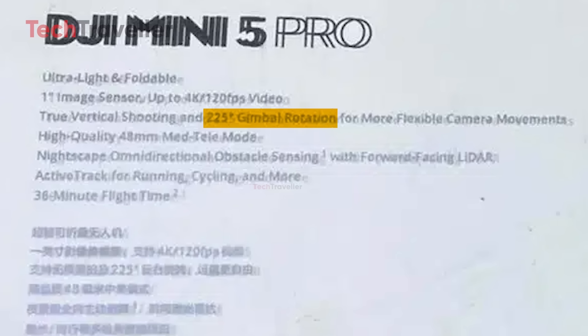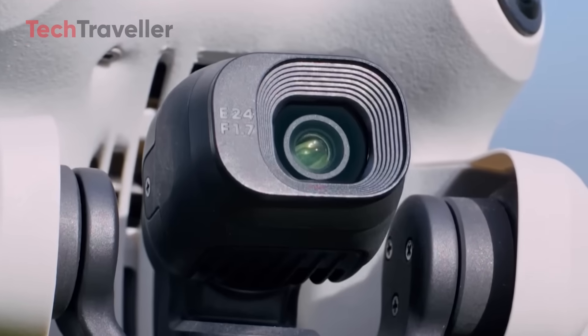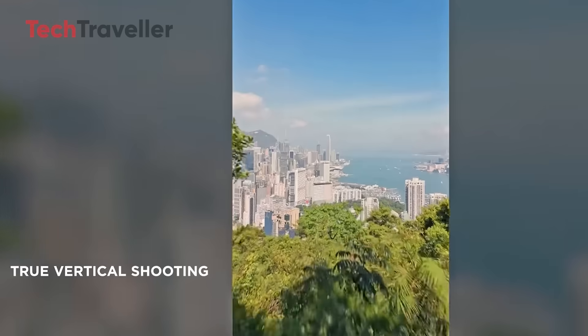225 degrees of gimbal rotation — and that's not a typo. This opens the floodgates to wildly creative camera moves: tilt-ups, orbit shots, even smooth vertical transitions straight from Hollywood. And yes, vertical shooting is still there, so your TikToks, Reels, and vertical stories will still look like Spielberg directed them.